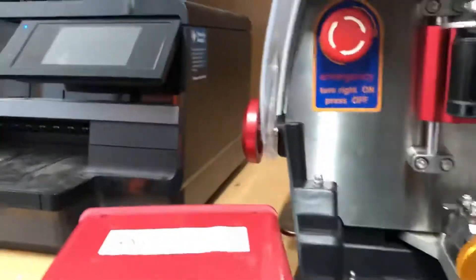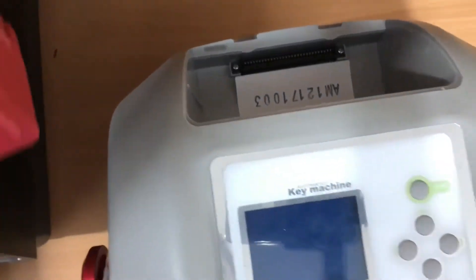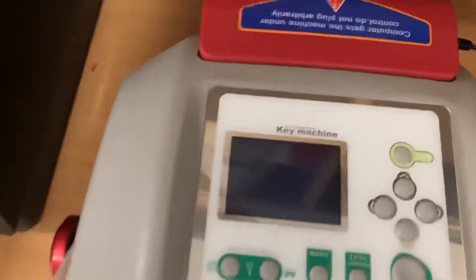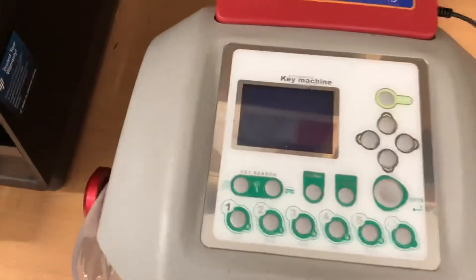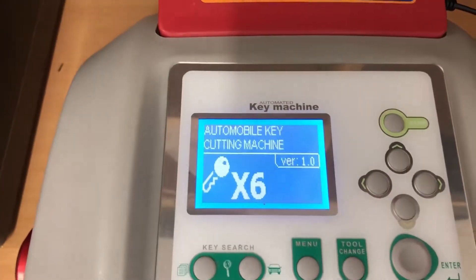So I guess this is time for the first power up. The computer module slips in the back there, and we plug the power in on the side. And we have nothing. Maybe it wasn't pushed in properly — let's try again. There we go, the Chinese firmware X6 is loading up.